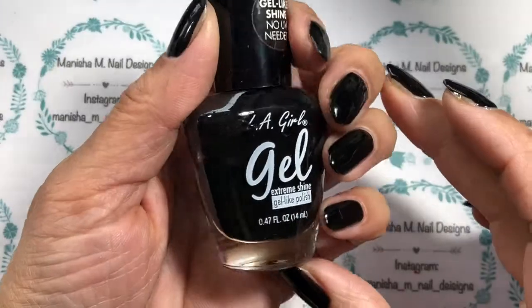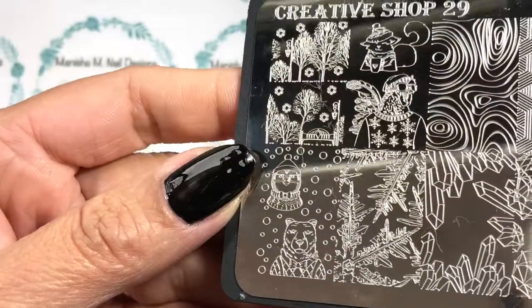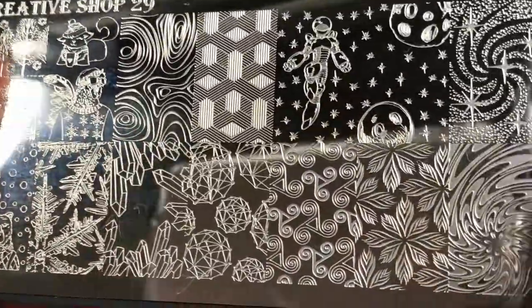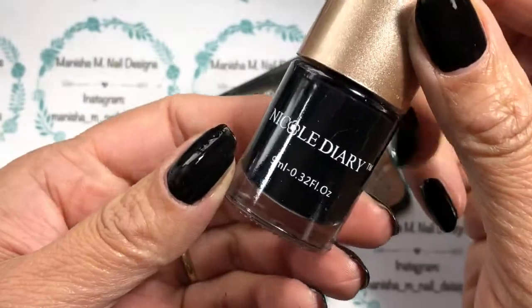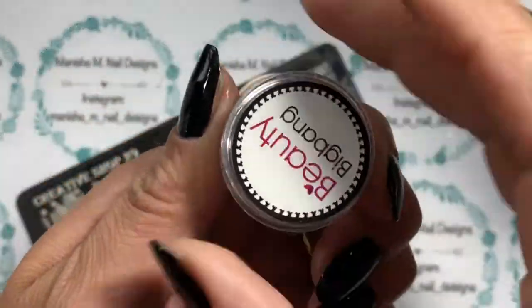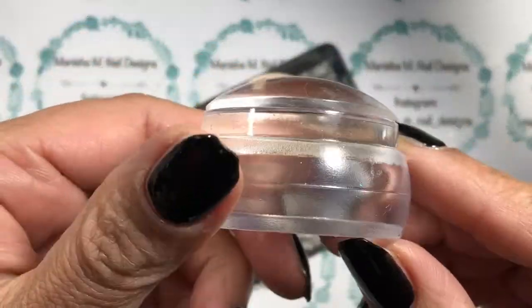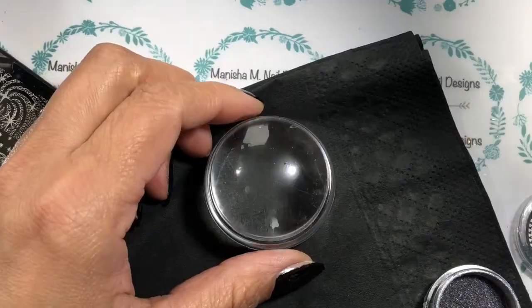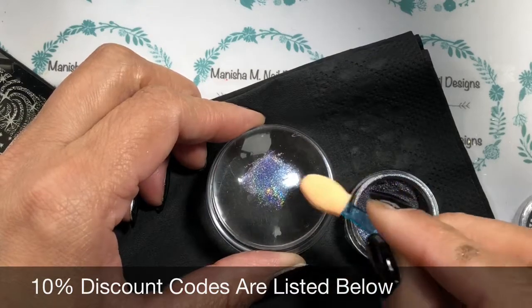Hi ladies, it's Manisha here, welcome back to my channel. Today I'm going to be doing a stamped design using beautiful chameleon peacock holographic powders sent by Beauty Big Bang for review, and I'm going to be using this beautiful Creative Shop stamping plate. All other products I'm using today are listed in the description box below. There's also a 10% off discount code below for you too.